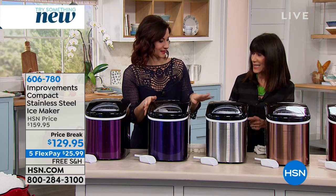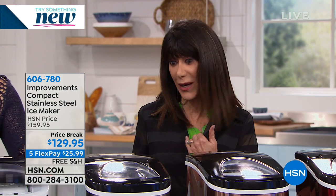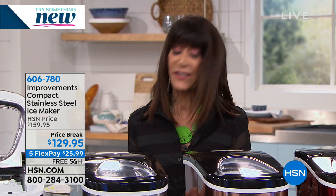We started off with 350 of the stainless and we have only 60 remaining in the stainless. That's always the one — that's the one I bought, and the one that most of us are going for. But the colors are new; initially we didn't have any of the colors.